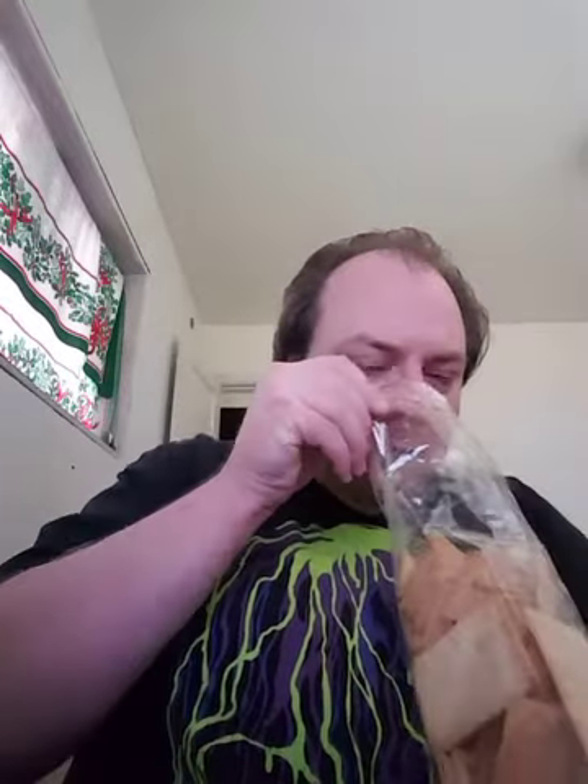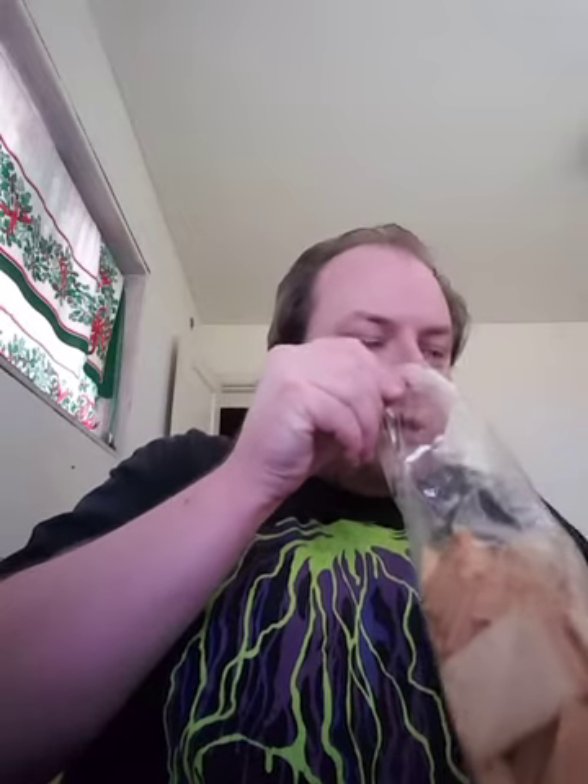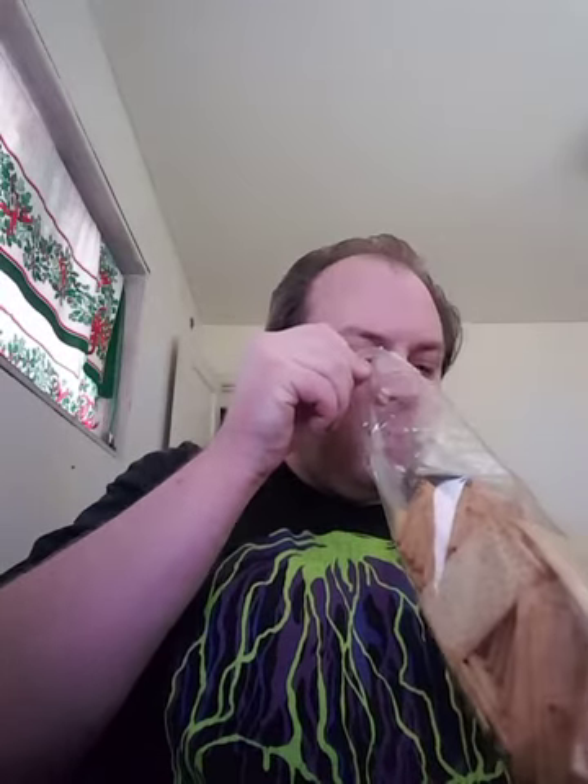They look like just plain, regular, ordinary crackers. They smell like pretty ordinary crackers as well. They are salted a bit, I think — yeah, that's salt.